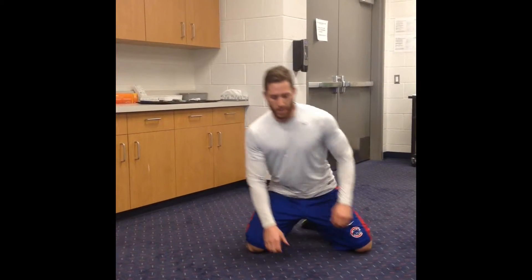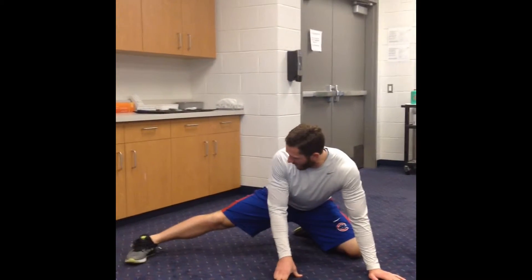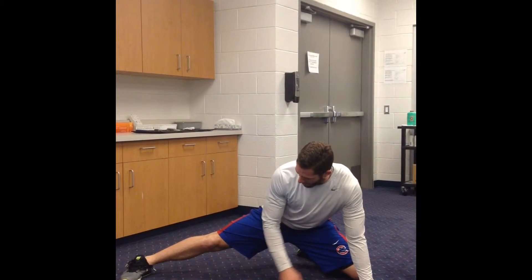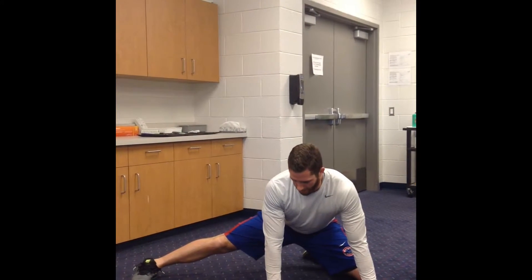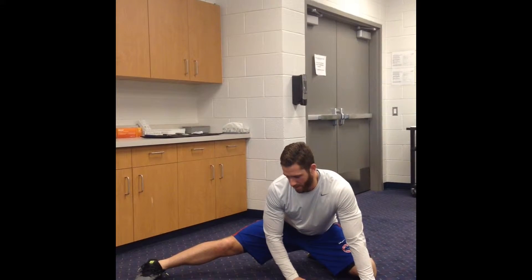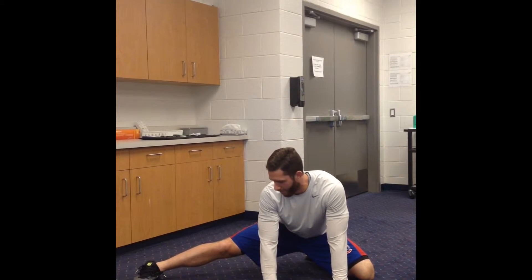For a long groin stretch, I'm going to put my legs straight out to the side, try and keep my foot flat, move my knee away a little bit, and all I'm going to do is keep my knee straight, sit back as far as I can, use my hands to help push if I need to, sitting back for 30 seconds.